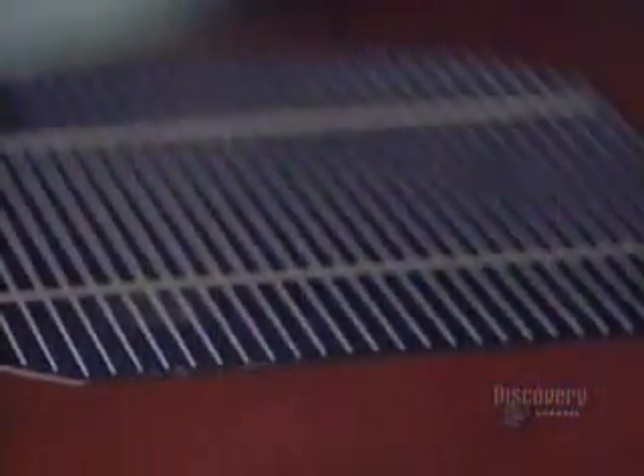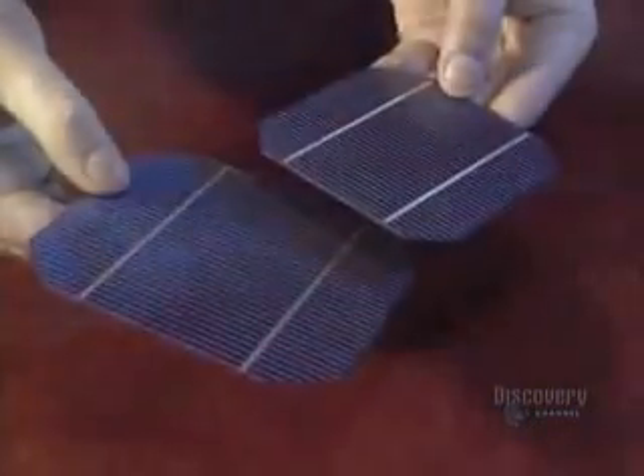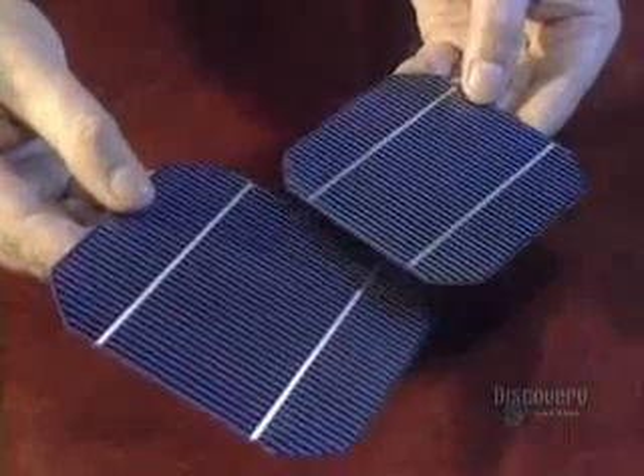Panels covered with photovoltaic cells convert sunlight into electricity. This blue plate is a module made of crystalline silicon. The grooves are the conductors and the silicon crystals glisten at its surface.